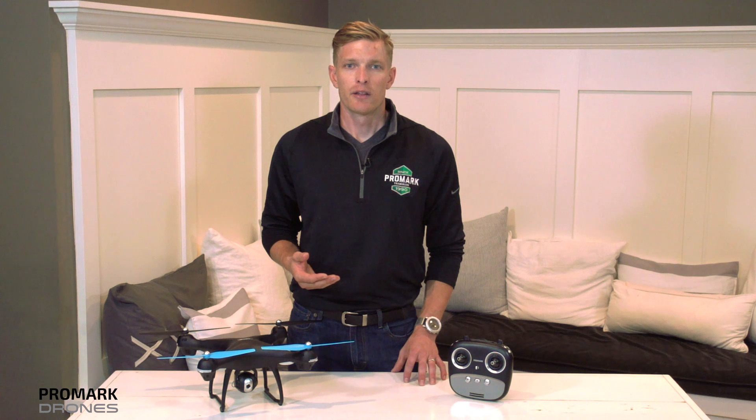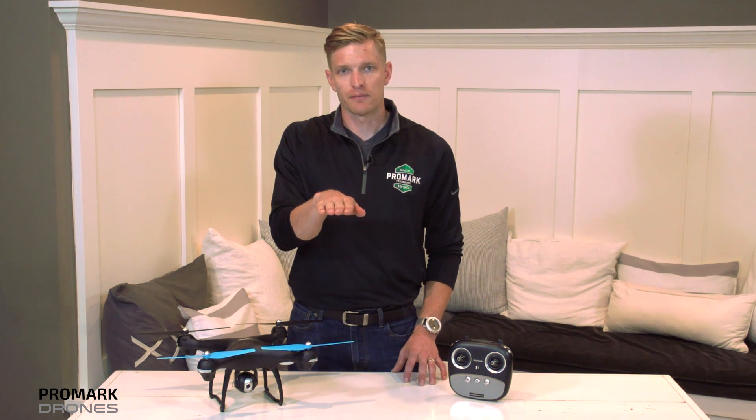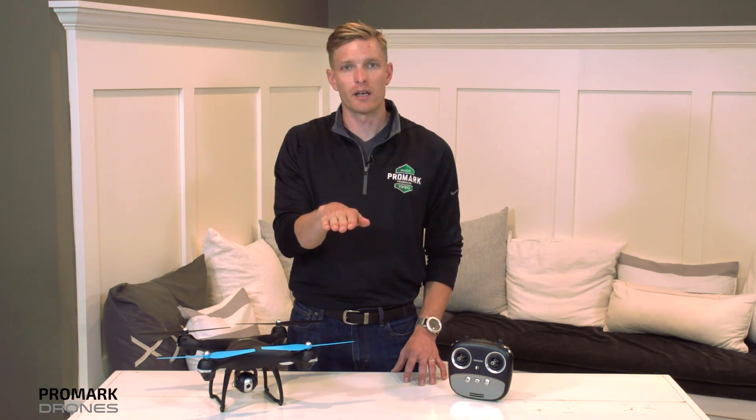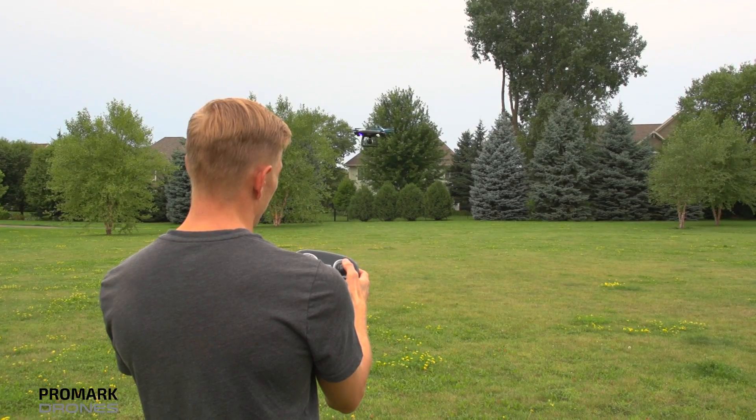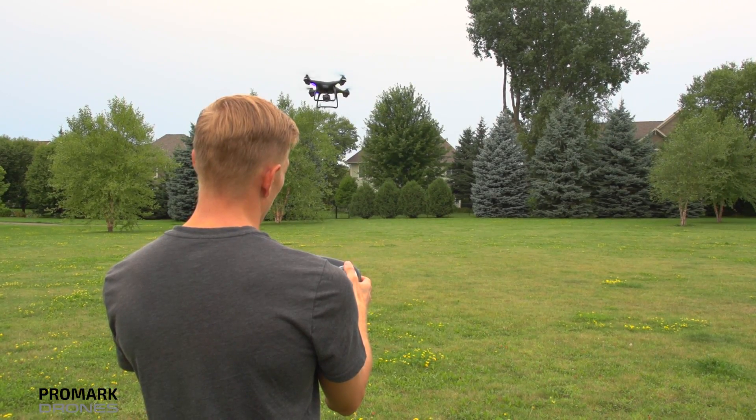Your drone is also equipped with headless mode. This locks the drone's direction, so that means no matter which way your drone is rotated, if you press up on the right control pad, your drone is going to go forward, or down to go backward.